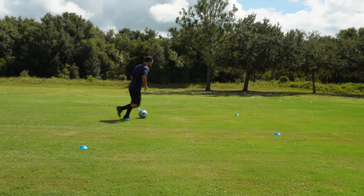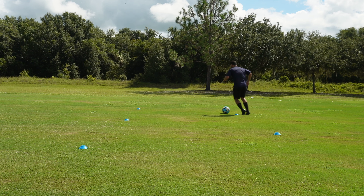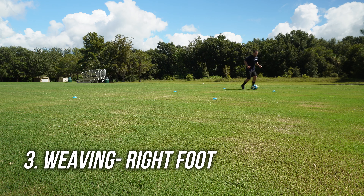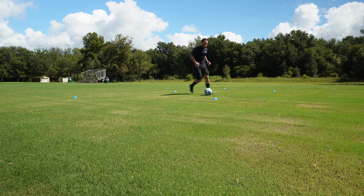Chop the ball in and out maintaining good balance. Switch to your right foot now. Just as before, aim for quality ball control and keep the ball close with every touch.